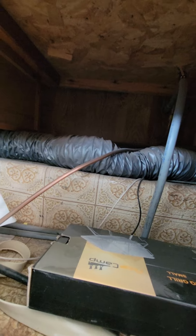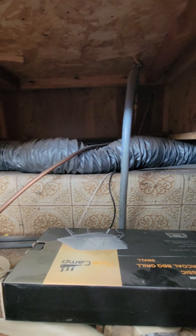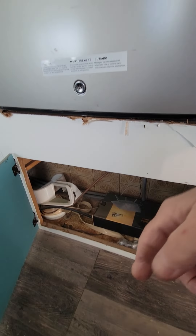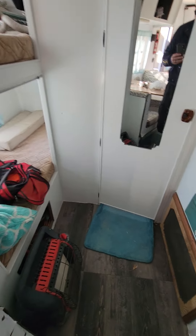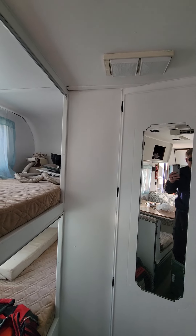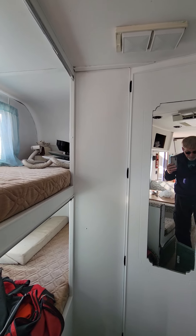That copper line right there looks like it goes in behind the fridge. I could pull it down and run the propane in there — that's if the propane isn't directly on the bottom, which I think it is. If that's the case, that's not going to work down there at all.